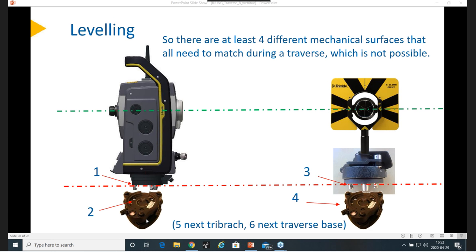Is it okay to use different types of prisms during traversing, such as a 360 prism? Yes, that's about the same — they are less accurate but you can mix if you want to. Just expect slightly worse results.